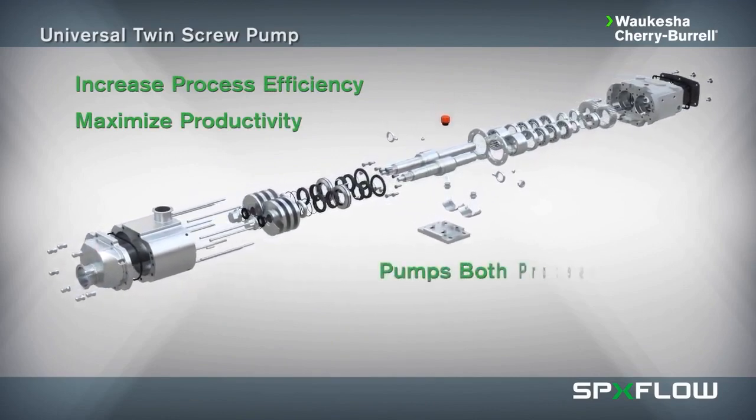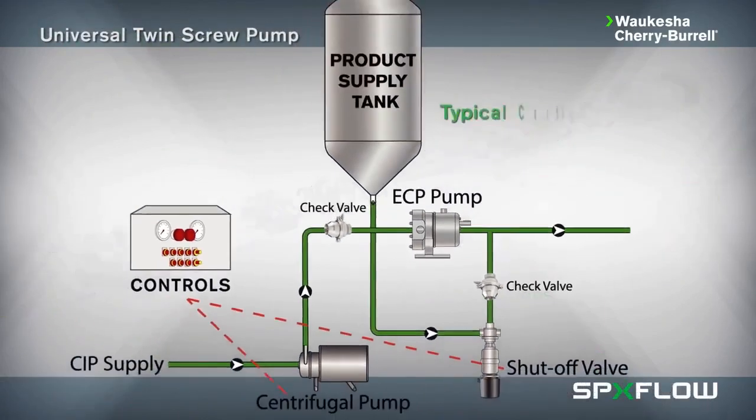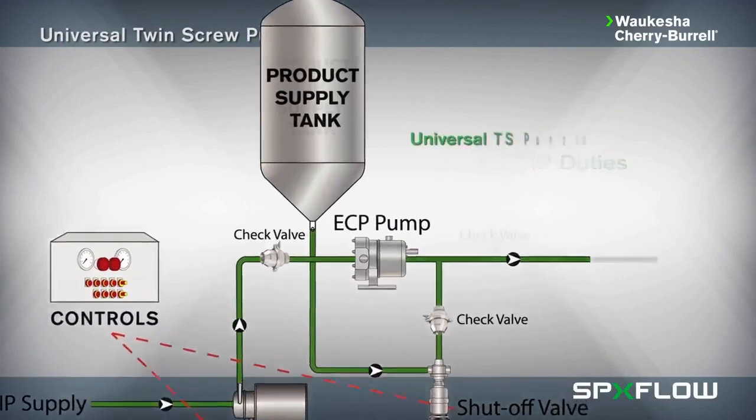Including the ability to pump both process liquids and CIP solution with up to 3,500 RPM maximum operating speed, greatly reducing the need for extra valves, pumps, and controls in your process line.